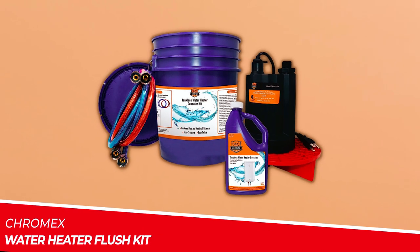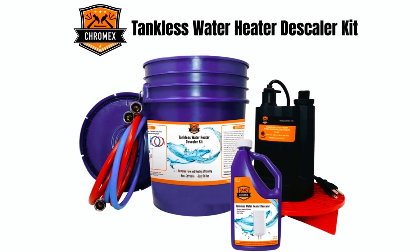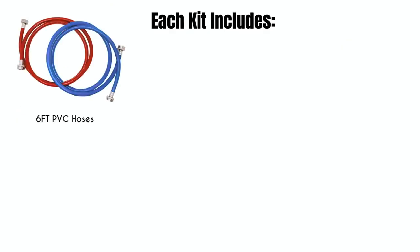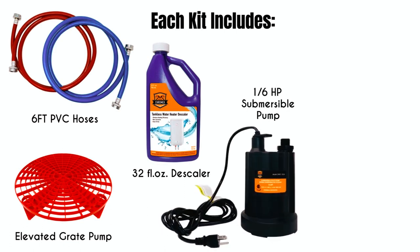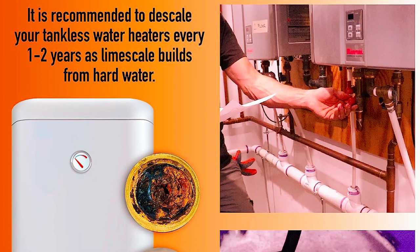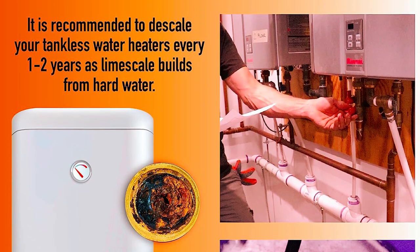Chromex Water Heater Flush Kit. The Chromex Water Heater Flush Kit is a comprehensive six-piece kit designed to help you maintain and extend the lifespan of your tankless water heater. With this kit, you'll receive a 5-gallon bucket with a lid, a 1.6 HP pump, two rubber hoses, descaler solution, and an elevated pump grate. This kit is compatible with most tankless water heater brands including Rene, Bosch, Noritz, Rheem, and more.